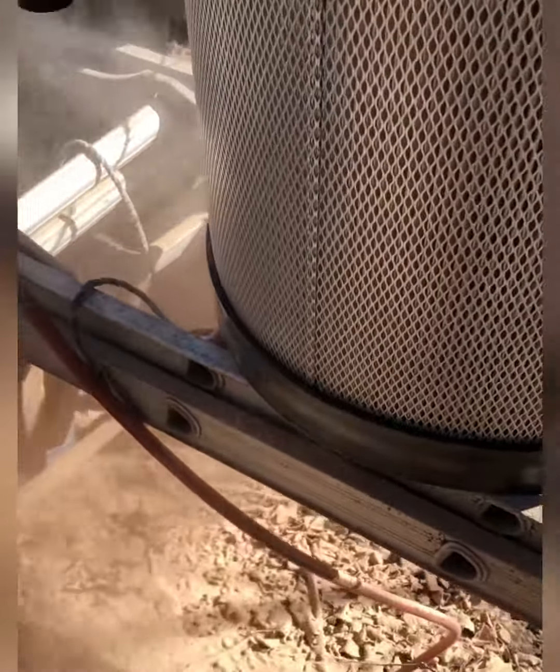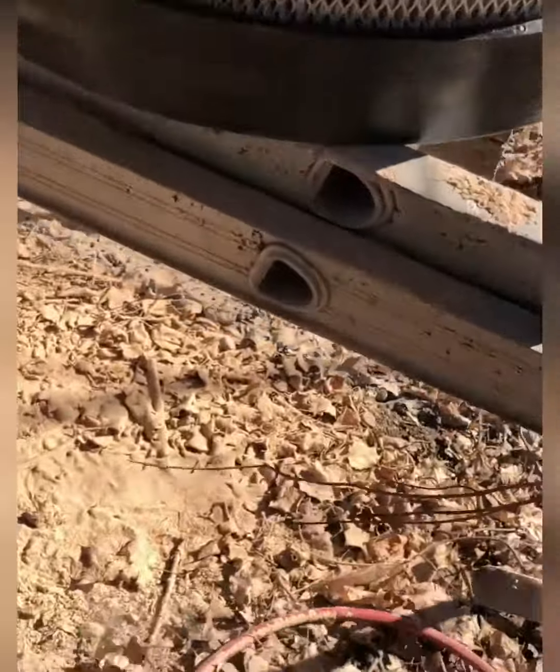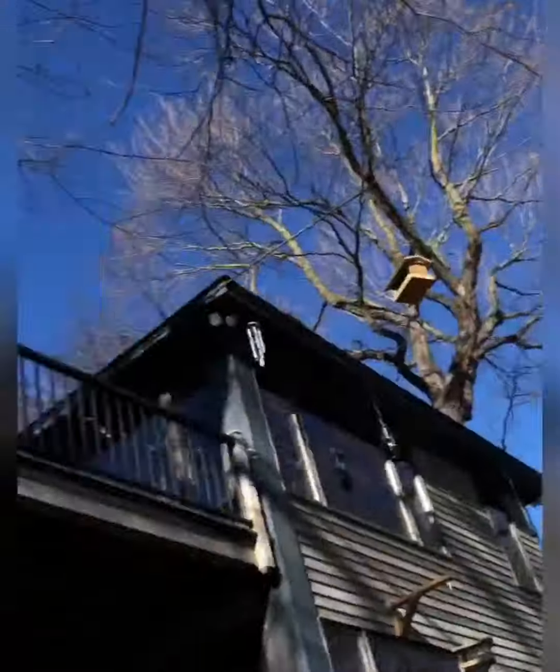I'm going to clean this out now to bare bones, get the air hose up in there, and do the final clean. I'm predicting it'll be much better — maybe good for another 20 years.